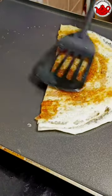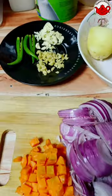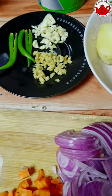This breakfast and dinner item is a South Indian dish, and we are ready to cook it.